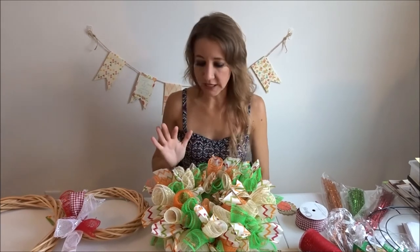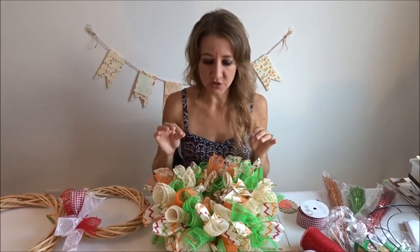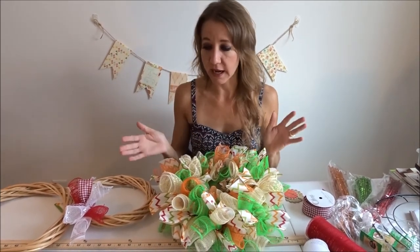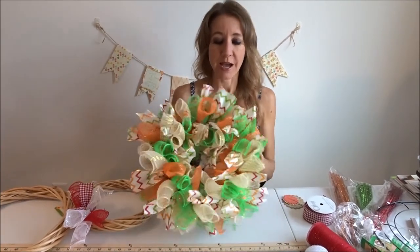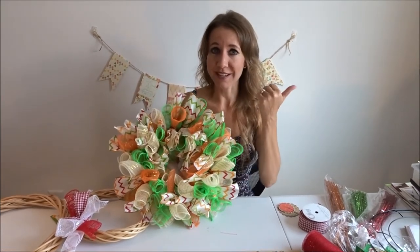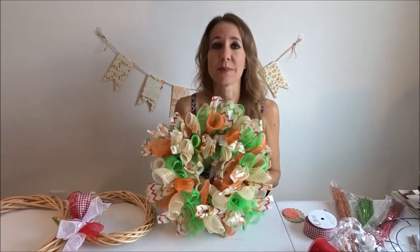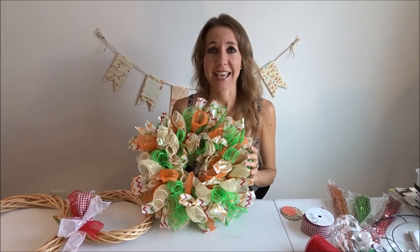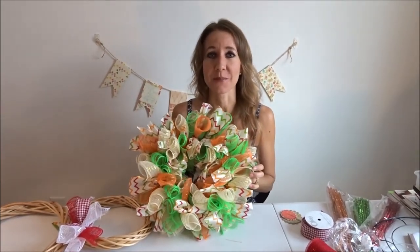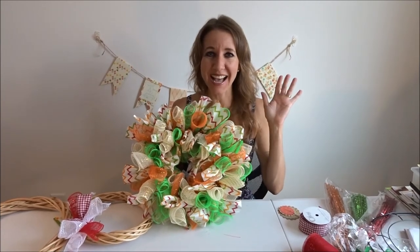Thanks so much for watching. I hope you enjoyed learning how to make a mesh wreath. These are called spiral mesh wreaths — there are different types of mesh wreaths as well and I will be teaching something along those lines in the future. If you didn't see my last craft video, don't forget to click over here to watch it. And if you aren't subscribed to our channel, make sure you click over here to subscribe. Thanks for watching, bye!